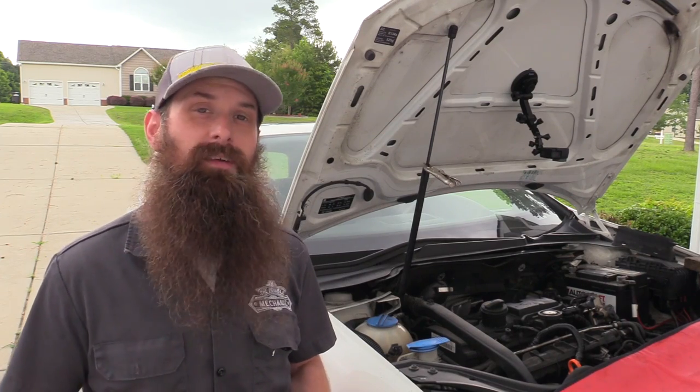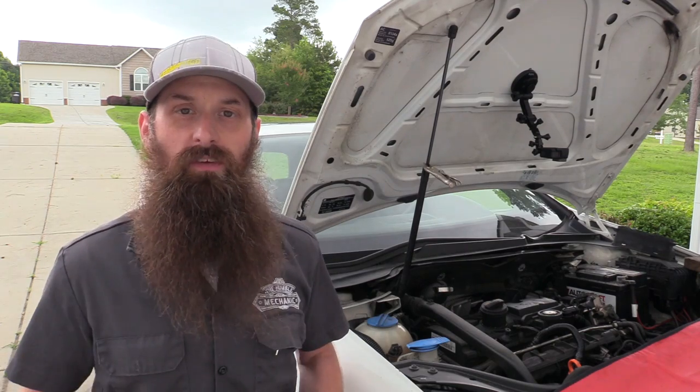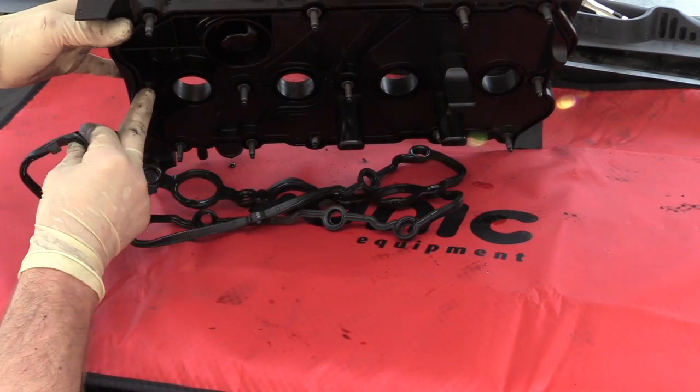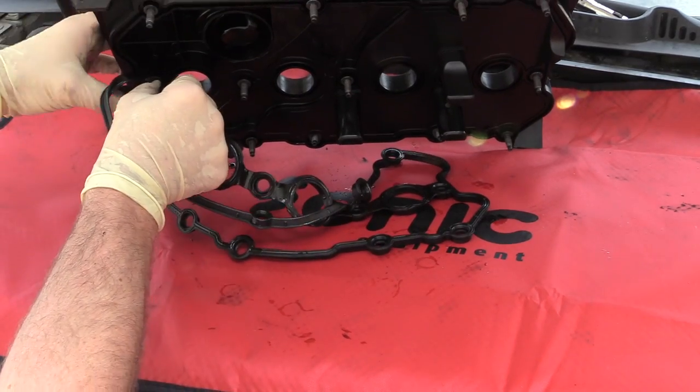What's up everybody? It's Charles from HumbleMechanic.com. Today we're putting a new valve cover on the GTI. These valve covers do fail in a number of different ways. The most common is actually just leaking from the gasket. If that's what you're experiencing, replacing just the gasket only is the best approach.